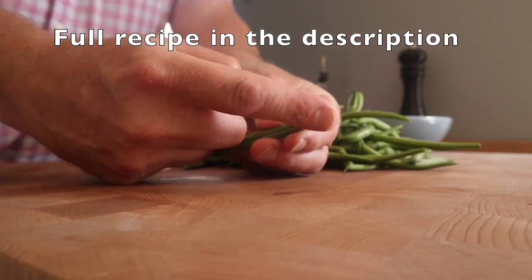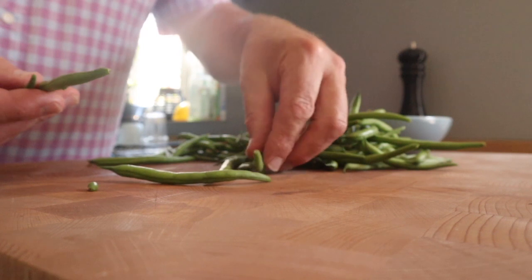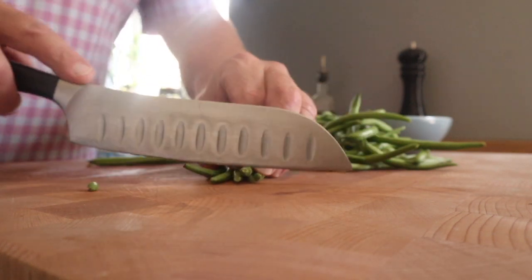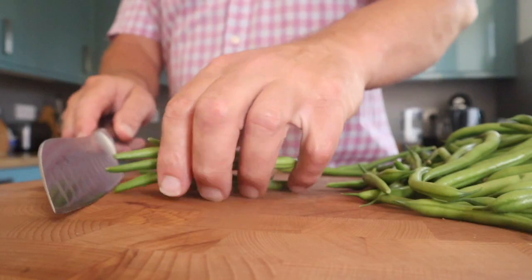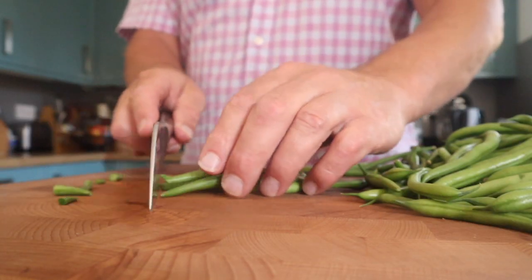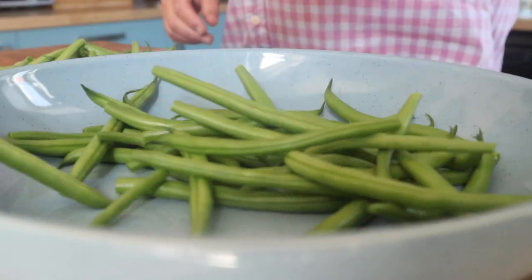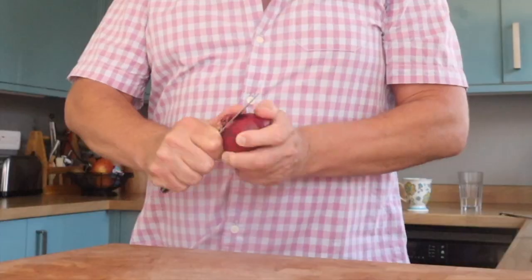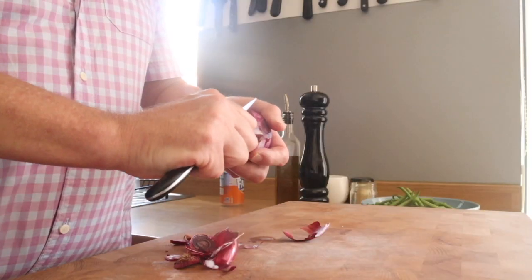So there they are - green beans. There's an end that I like, that bit, and that bit I don't like. I don't like to buy them already topped and tailed because I find they go all dry, so I like to line them up and whip off the bits I don't like and put them in a bowl. There's another way where you don't take them out of the packet - if the manufacturers have done it just right, all the bits you don't like are at one end so you can just slice it off inside the packet.